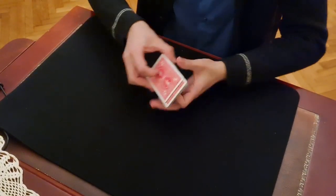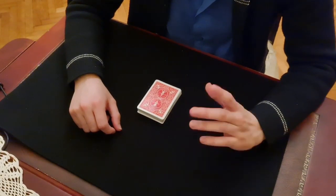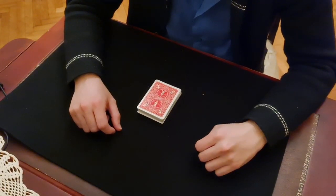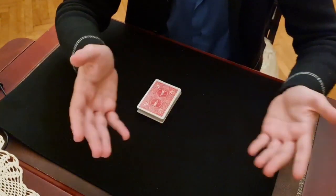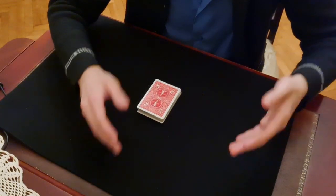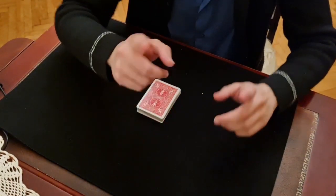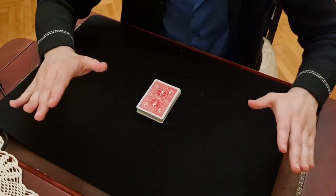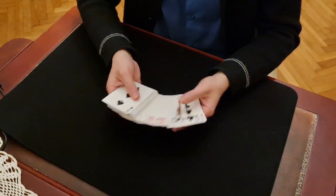Okay, this is called One Cut Hackhan and you can do this effect with a borrowed shuffled deck. The challenge is: you can put the spectator's chosen card to any position in the deck with only one cut. The spectator can name any card, and with only one cut, that card goes to any position in the deck.